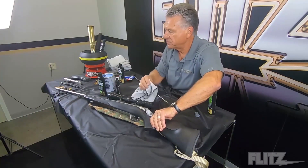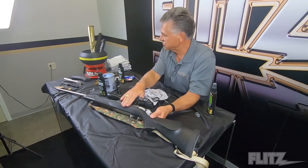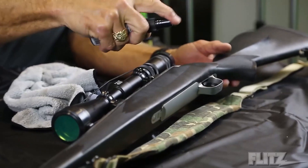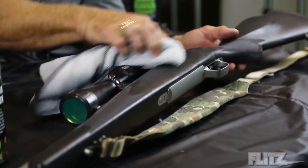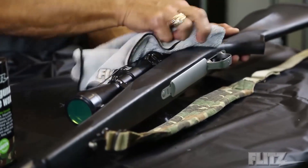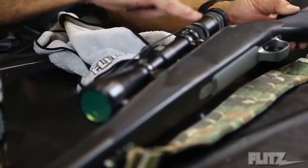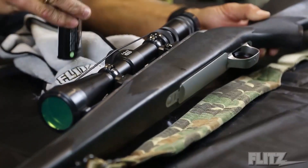Now, this stock is a man-made material — it is not wood like the Winchester. But this is something you can use on as well. Either the wax or the sealant — they both work. Let me just do this one area to give you a little before and after. When you put it on, it really darkens up a little bit, then leaves a nice finish. It's basically a hybrid of plastic, and it also protects it from perspiration. Here you can actually see a before and after on the firearm — the sealant is a great product to use even on a man-made plastic like this.